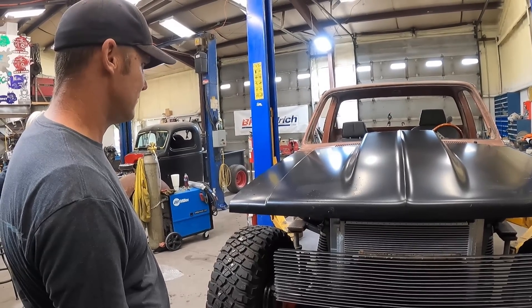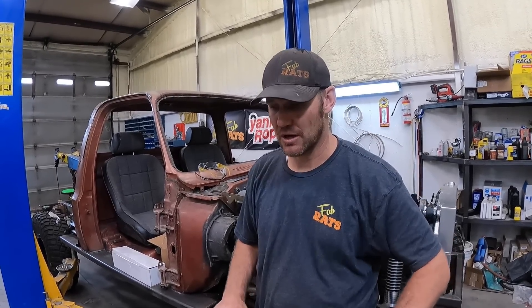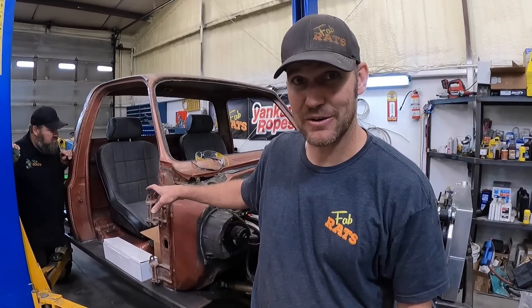It's a new day in the shop, we're working on the rat rod tow truck again. We've got a lot to get done today - the hosers are coming to build all the hydraulic lines, so we've got to get all the stuff put on that needs a hose. We got to get seats mounted, steering column in, put an orbital valve in it, get all the hydraulic stuff mounted. Lots of work to do, so here we go.